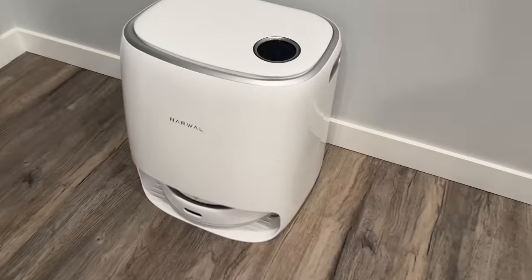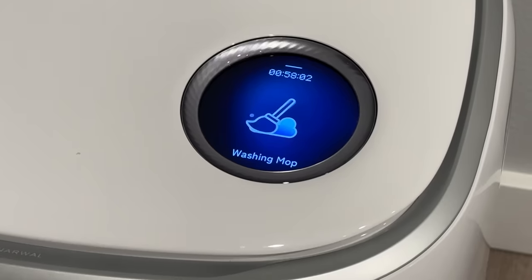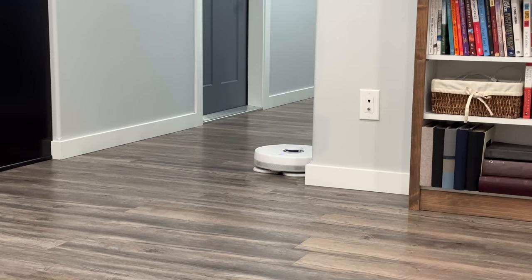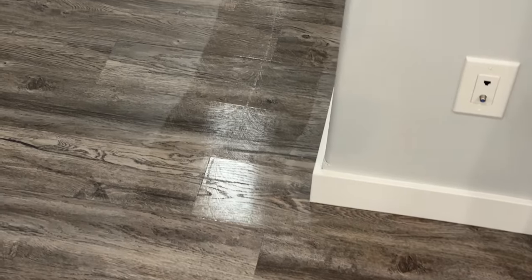Then it saturates the mops once again with clean water and heads out to the same spot to continue mopping. That right there is amazing. The whole process — scanning, vacuuming, and mopping — took about two and a half hours.